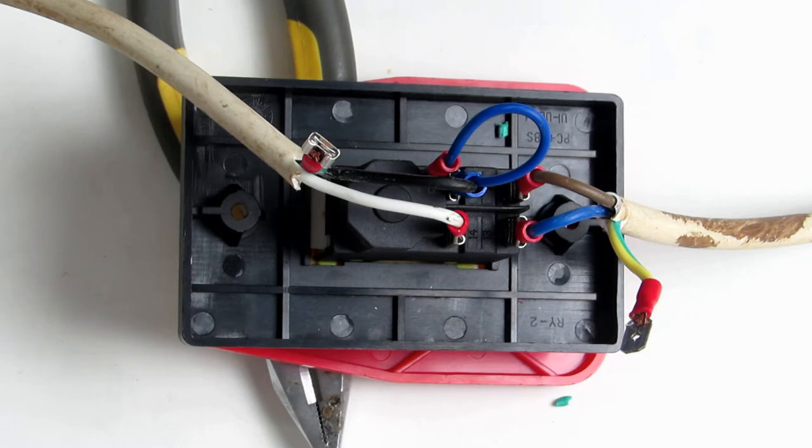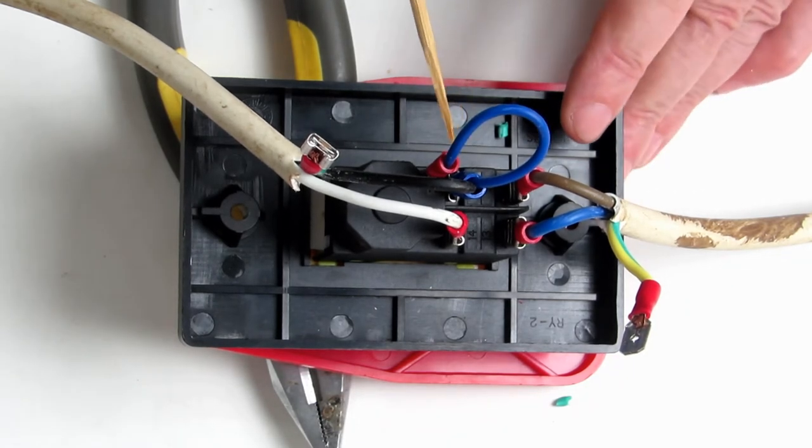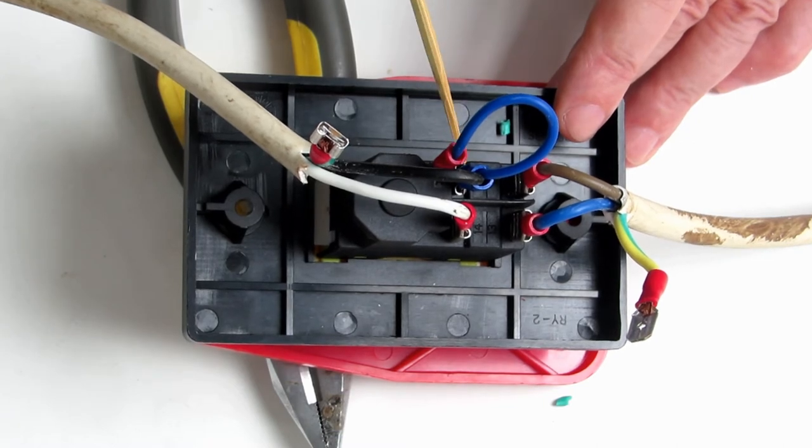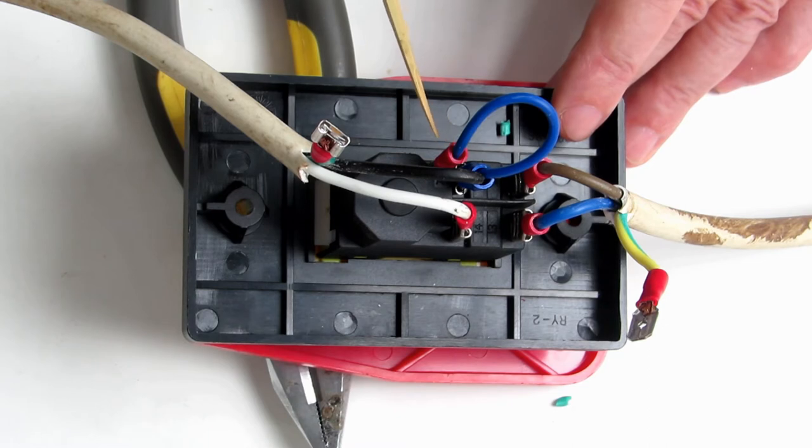Over here on the load side — that's connected to your machine — we have our positive, which is the black, connected to number 24. And number 24 is looped over to A1 to magnetize the switch when it's on.